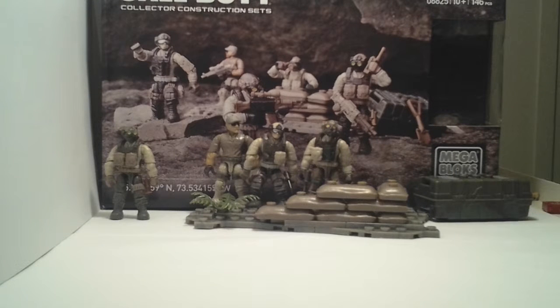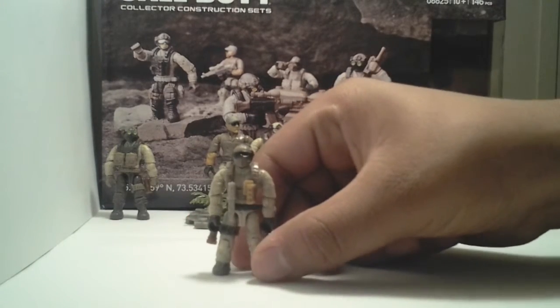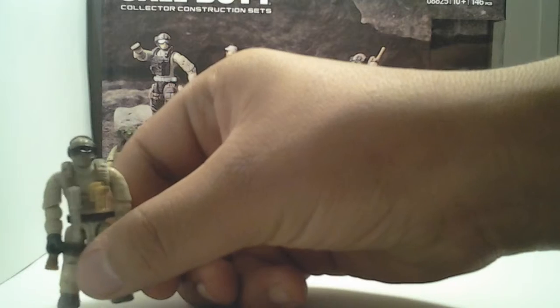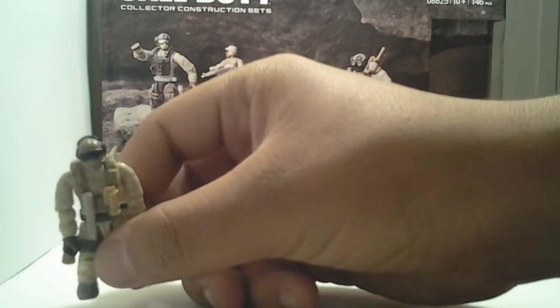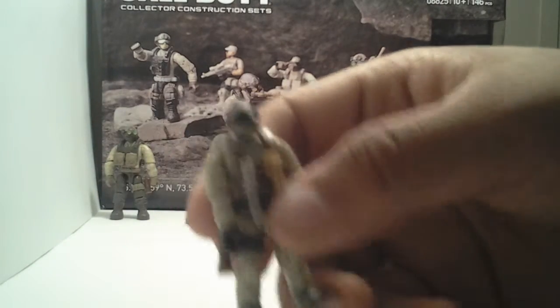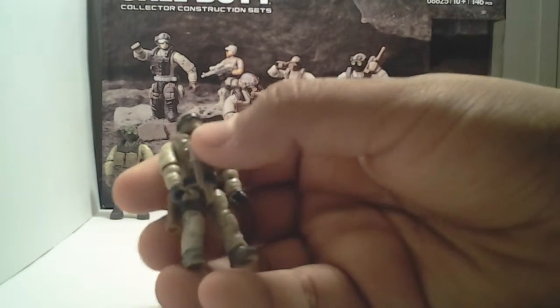The first figure that catches my eye is this figure right here. He has great detail. His goggles and his ski mask really have some great details. The cool thing about these figures is the vest — you can put knives, pouches, and ammo clips clipped onto them. So let's put him aside.